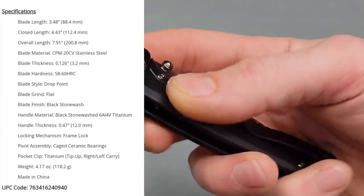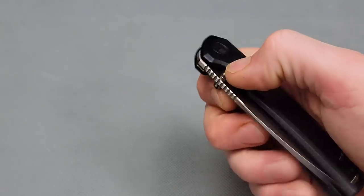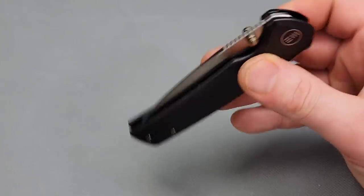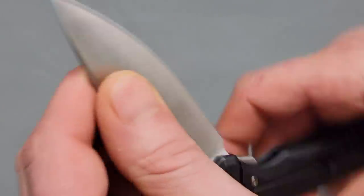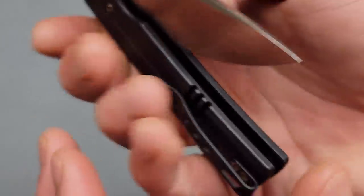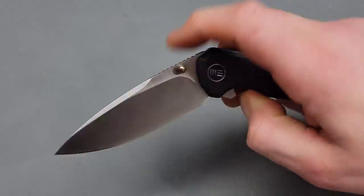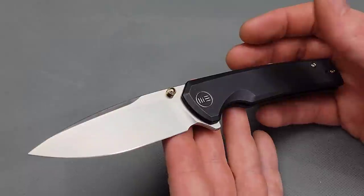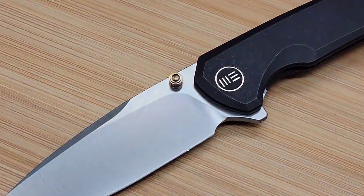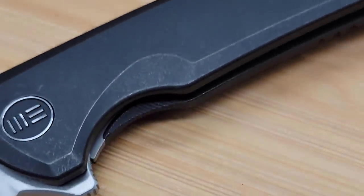The Wii Subjugator — it is titanium with 20CV steel. The detent is nicely, nicely tuned. It's still breaking in, this is fresh out of the box, but listen to this detent and lockup. Very, very nice. The action is definitely still breaking in, but it is very solid. The detent is nice and strong, very well tuned. We have another spear point blade — I love that blade. That is a beautiful blade shape; it's going to be so good for everything. This is such a versatile blade shape.